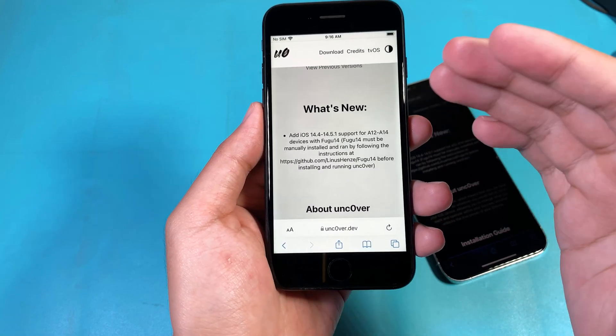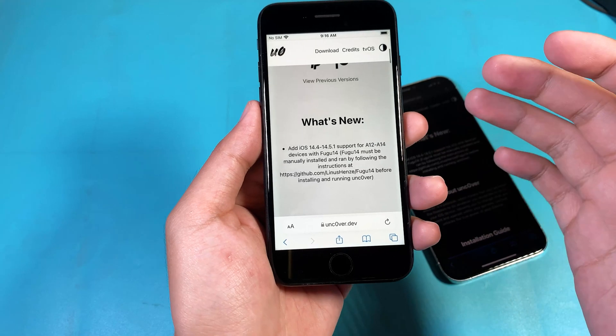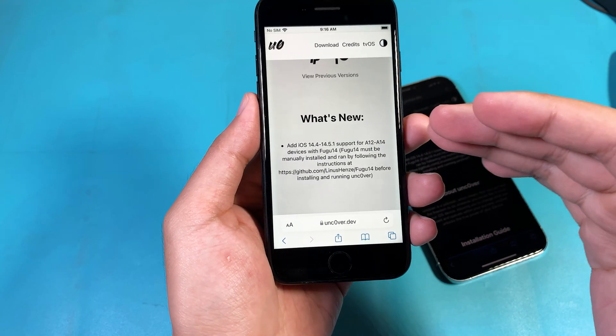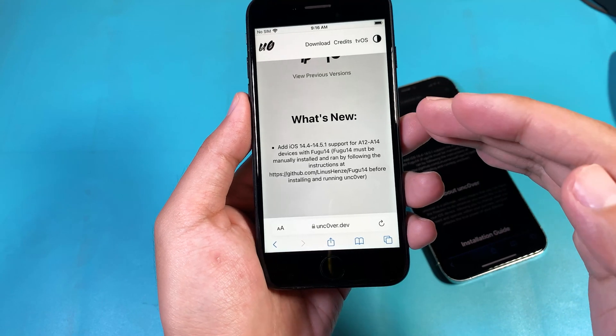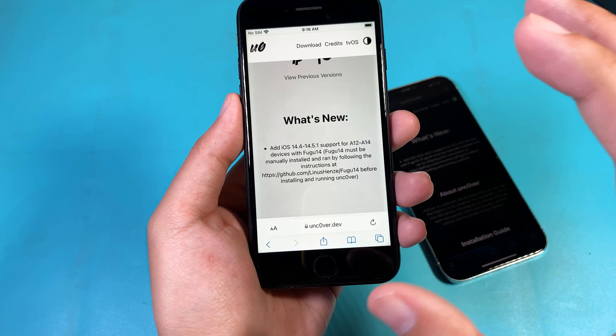Hey guys, welcome back! Today I got exciting news that I would like to share with all of you. Finally, Uncover released a new version — it is Uncover 7.0 and it adds support for new devices like devices on A12 up to A14.